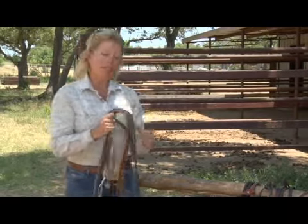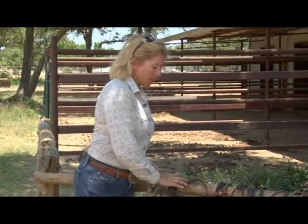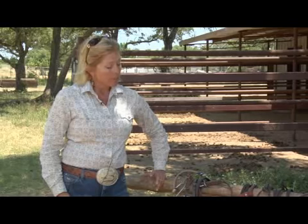This hackamore is also very useful, and oftentimes I go to a bitless system when I have a horse that I feel is getting a little nervous about his training. If we take away that piece that goes sensitively in their mouth, sometimes you can get more forward progress out of a horse that's a little bit nervous.